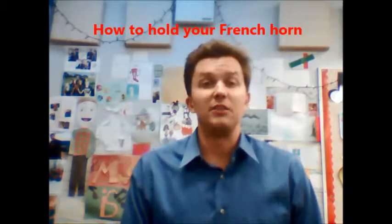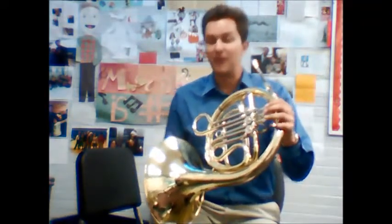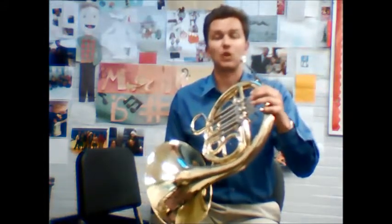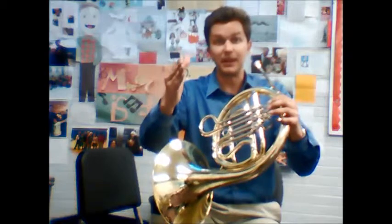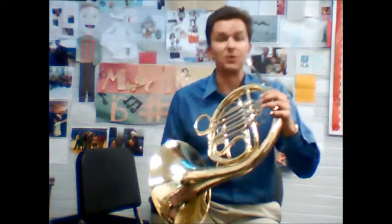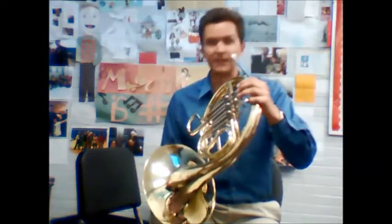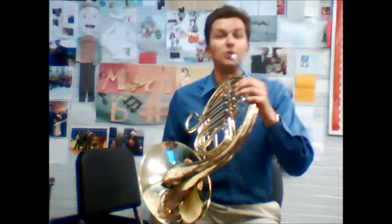Now let's talk about how to hold and play the French horn. Rest the bell on your right leg — on the top of your right thigh. Take your right hand, stick it out like you're shaking someone's hand, and place it on the inside of the bell, supporting it. If you happen to be standing, your right hand can help hold it. Then bring the horn up to your mouth — if it's too high or too low we can adjust from there.